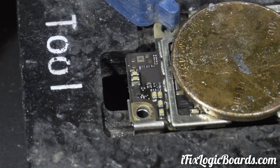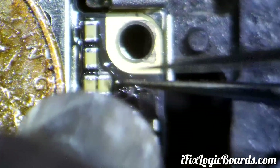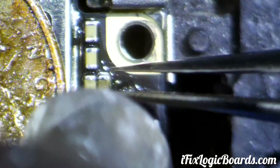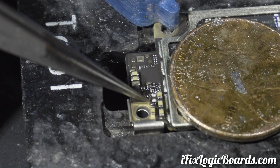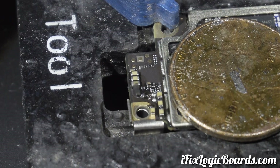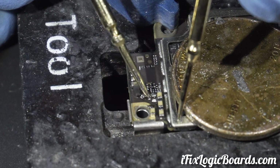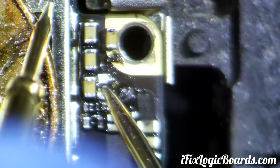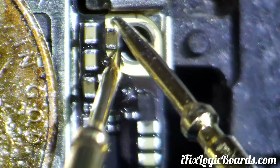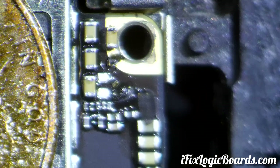Now let's apply some flux and pump this guy out. Let's see if we got rid of the short by chance. This is ground and this is the 5V7. So we still have a short. This will be kind of done to check because we are on the ground. But let's go ahead and remove that other cap.